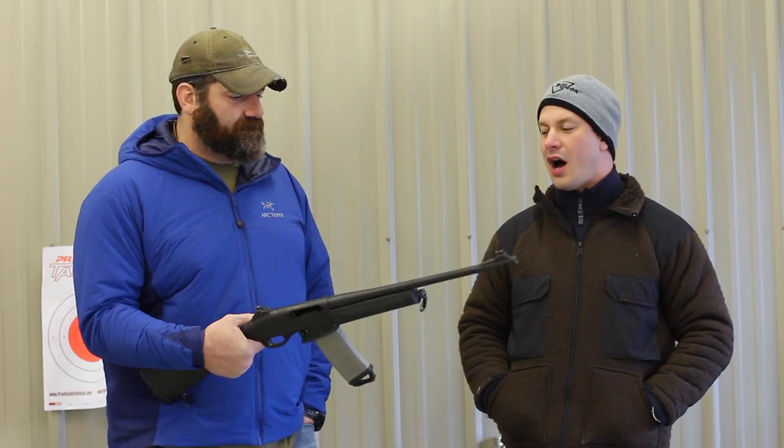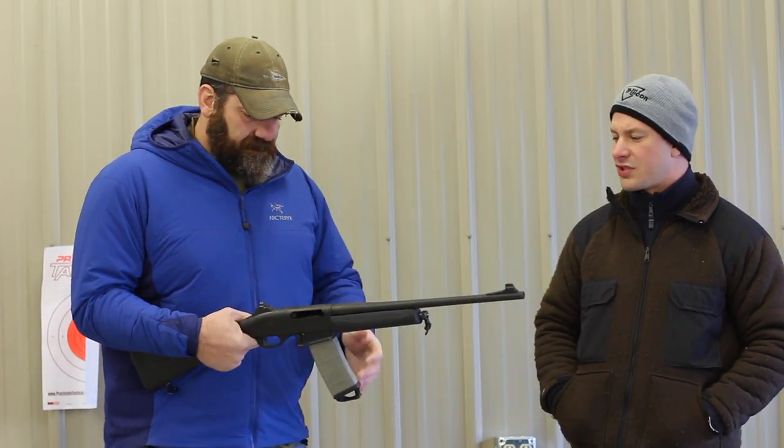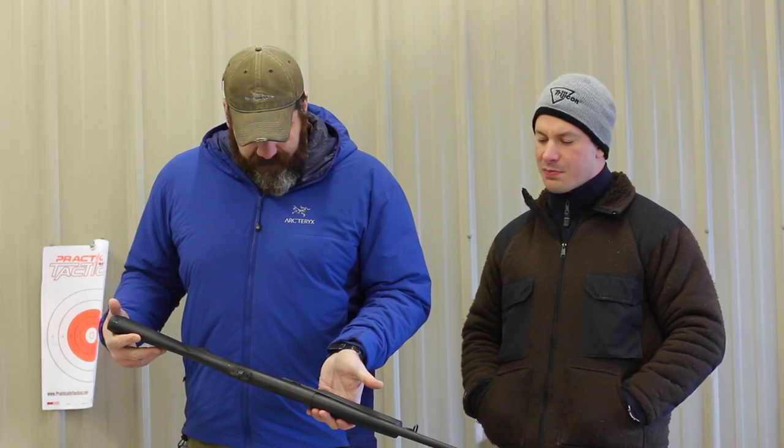Hey there, Jeff Gloobin with Practically Tactical here once again with our very good friend Steve Fisher. My hand gestures are just getting larger and larger — more extravagant. But like always, Steve opens up his tailgate to his truck and neat things start coming out. So why don't you tell us a little bit about this 7615 police model Remington.